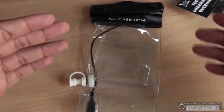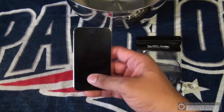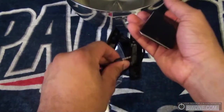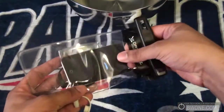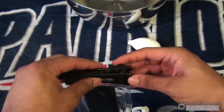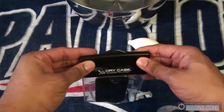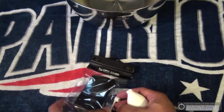Now we're going to put the dry case to the test. We're going to use an iPod Touch 4th generation. We'll slide it into the casing, pull out the audio jack, and plug it into the bottom — just like that. Slide it into the case, make sure we get it in a good position, and lock it up at the top. Make sure everything is sealed, then use the pump to suck out the rest of the air until it can't go anymore.